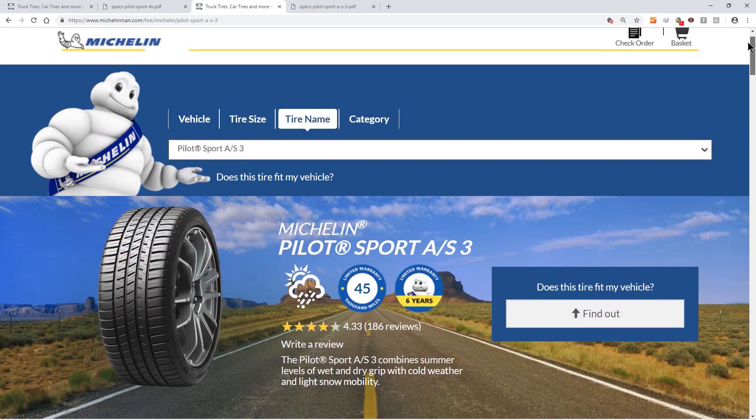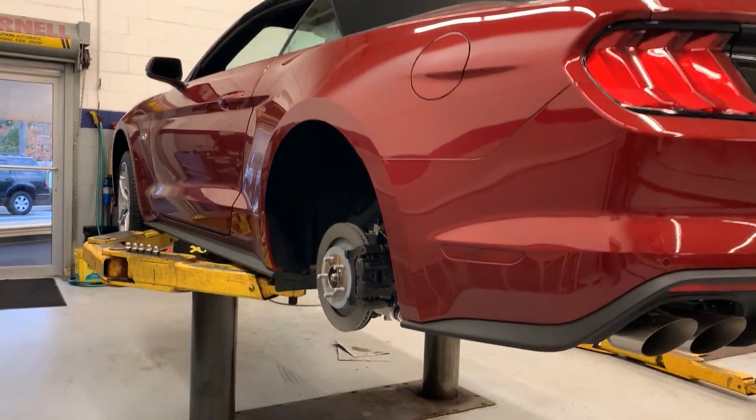The tires were purchased online at Tire Rack for just under $250 per tire after rebate, and shipped directly to my dealership for installation, which at the time cost $100 to mount and balance all four wheels.